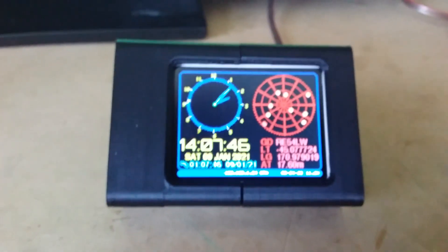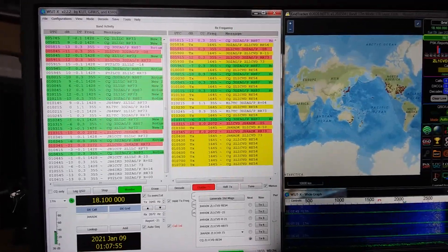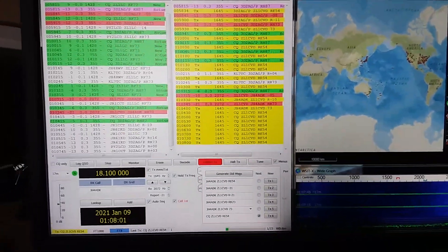Over here is the version number of the software. So what can it do? Well, what it does — and why I developed it — is because I enjoy FT8, the digital mode. One of the key things about FT8 is your timing must be correct.